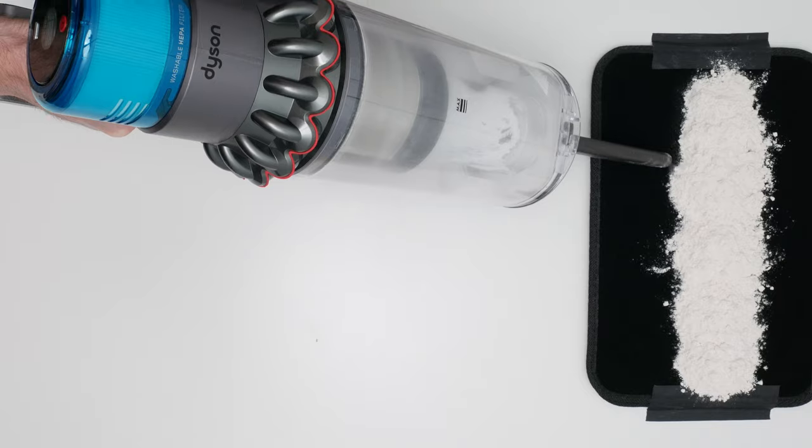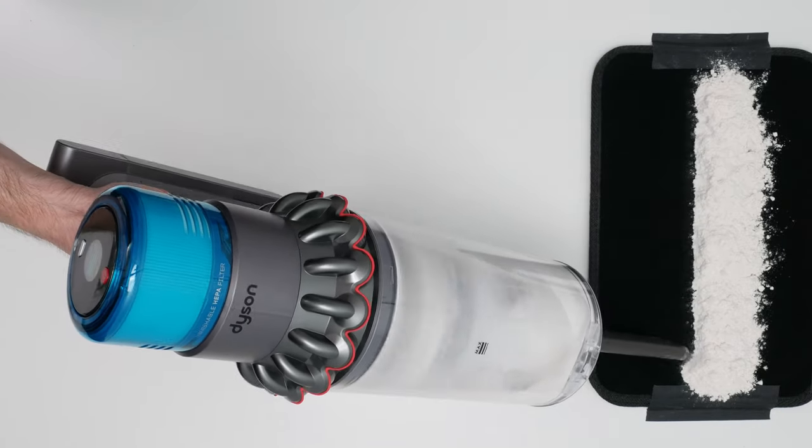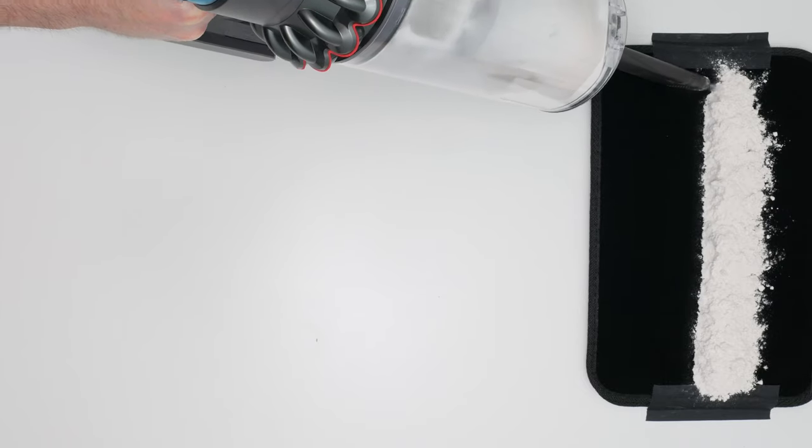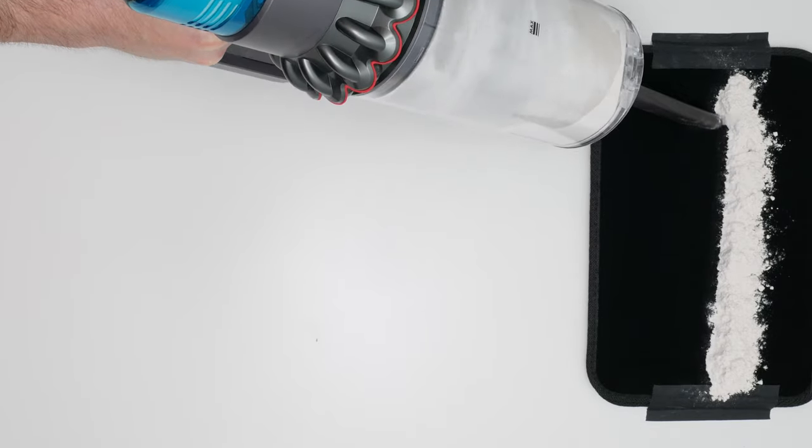The Gen 5 Outsize is also able to maintain high suction over time because it uses multiple cyclones to filter out fine debris and drop it back down into its bin before it can reach and clog up its pre-motor filter.